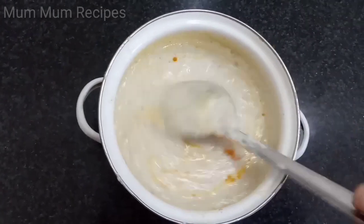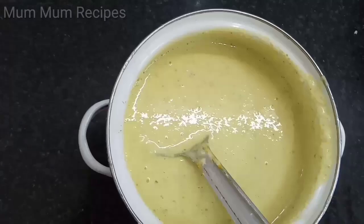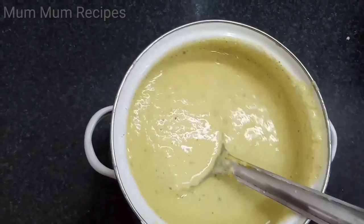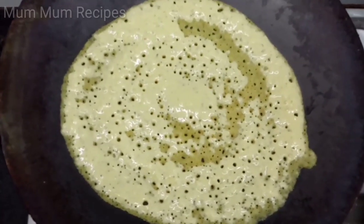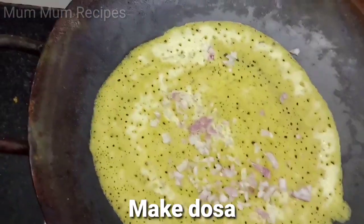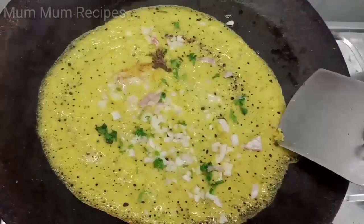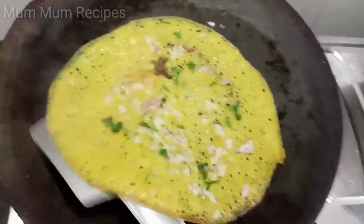We will mix the milk with the milk. We will mix it in a little bit. If you want to clean it, you can clean it and put it on the side.